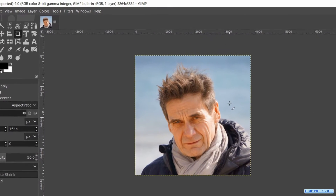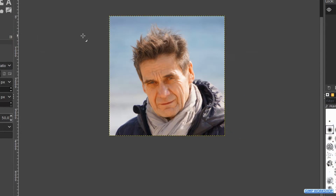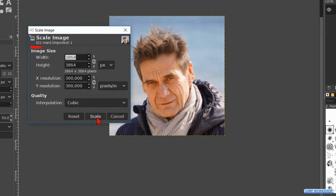Now this is still a fairly large image, which we can see here, so we will scale it down a bit. Right click in the image again and now we go to image and scale image. Fill in 1500 as the width. Hit the scale button — the height changes proportionally.